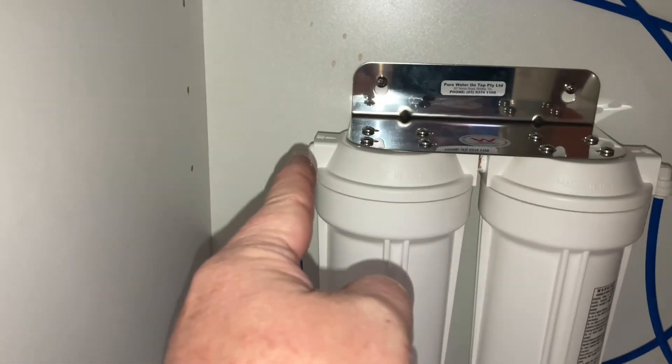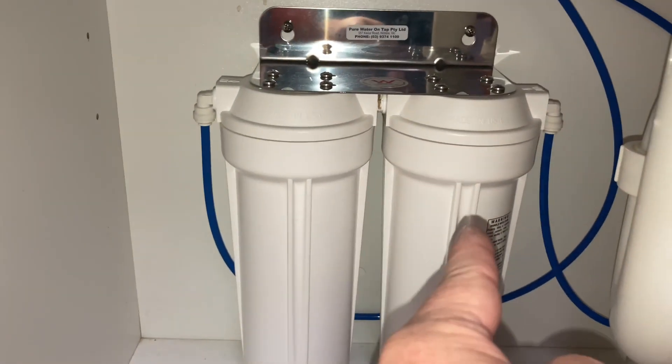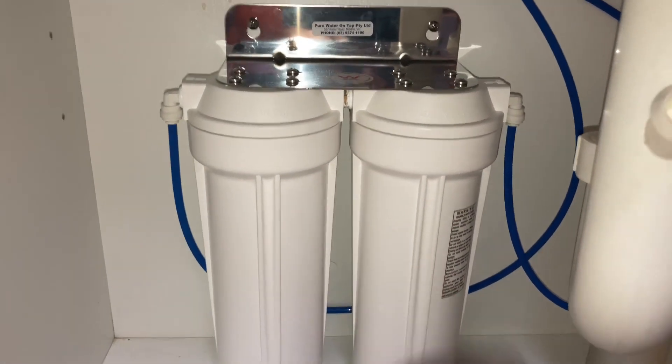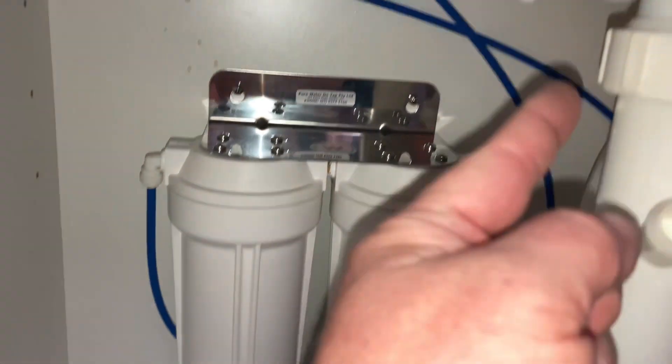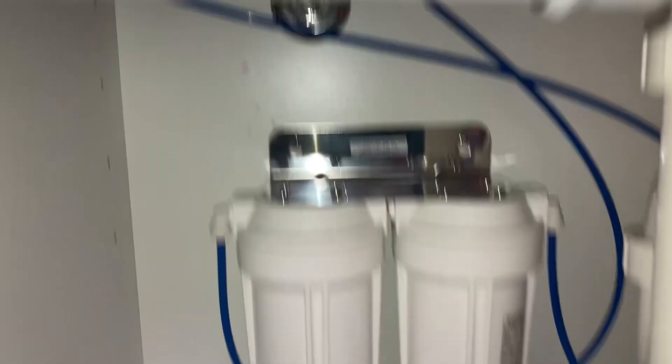So the line I've just run goes behind, comes in here — this is your pre-filter, that's your 0.4 micron. If you worry about the fuel for your vehicle, you should probably worry about the fuel for your body and make sure it's clean. Then that line goes up and around there and out to the tap, as you can see.